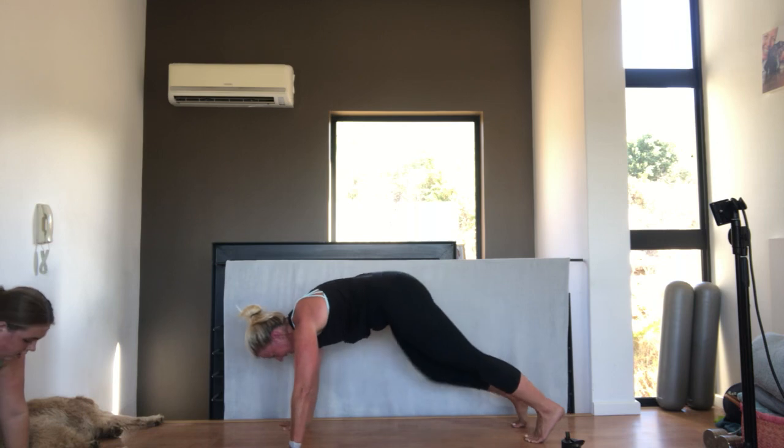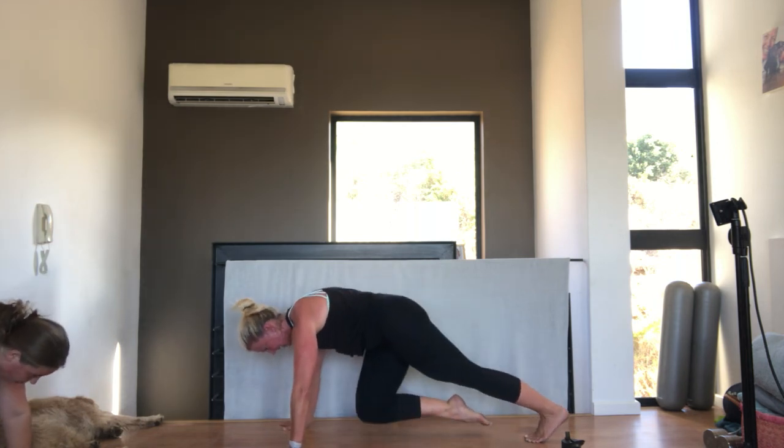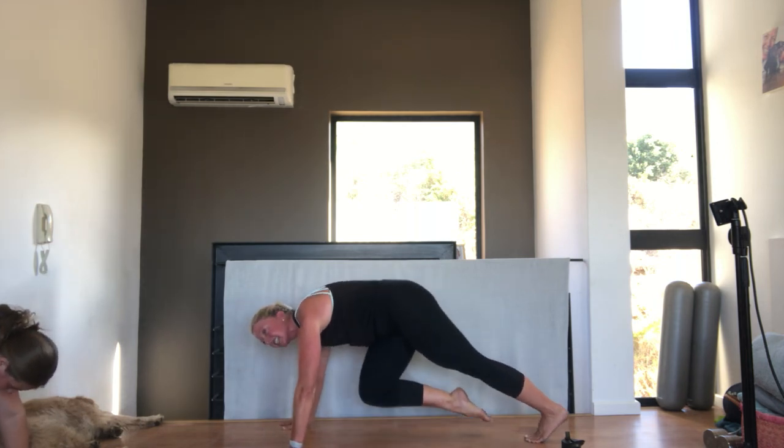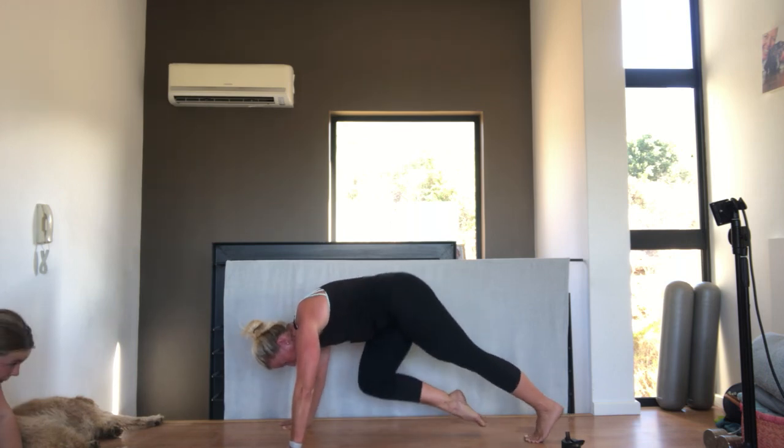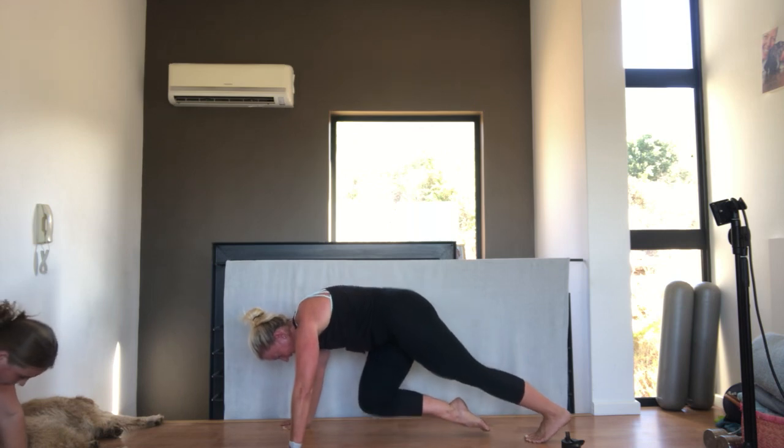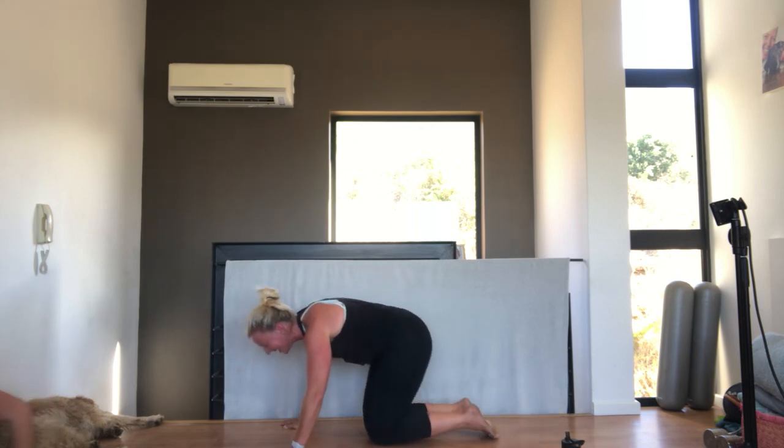We're going to leave the leg here. Lift the hips up and down for ten. Nine. Eight. Seven. Six. Four. Three. Two. One. And relax. Well done. Roll out the wrists.